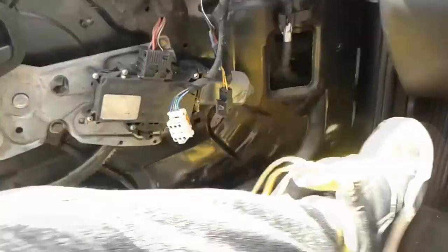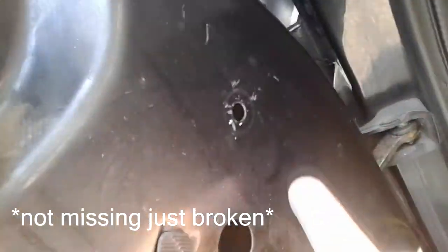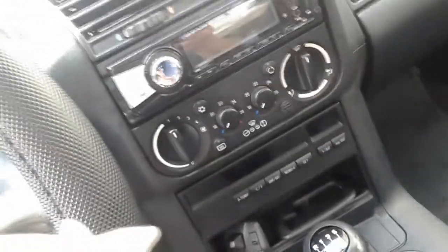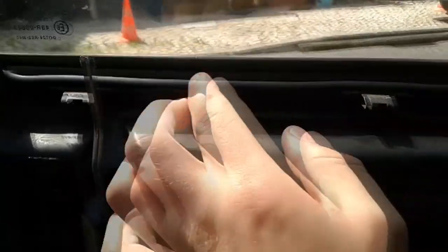I also noticed that my door panel is missing some of these pins — the ones where the door panel holds itself. I have some of these, so I'm gonna go get them. Alright, I just put the new weather stripping in — wow, it looks way better, look at it now.